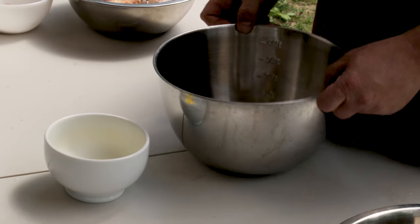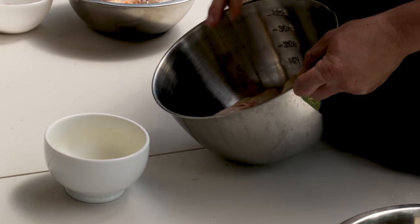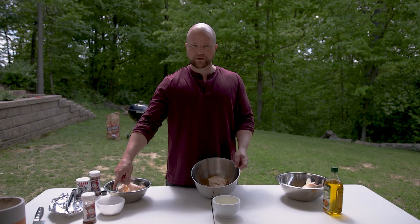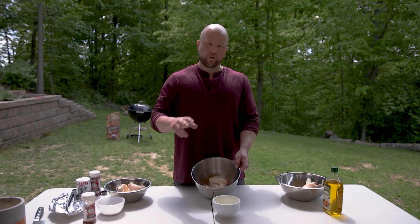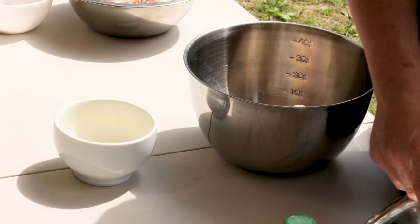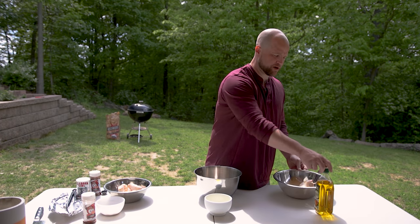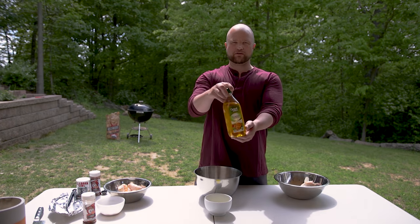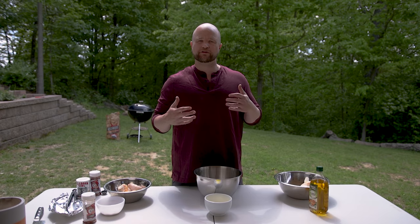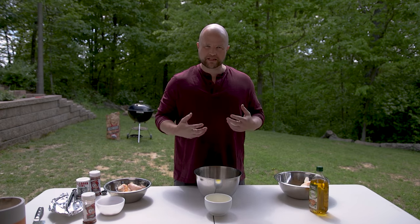Over here we're going to mix butter with the same amount of seasoning — one tablespoon of Rescue Rub to a half tablespoon of baking powder. We're also going to use a tablespoon of rub with olive oil for another batch. The reason we're using olive oil and butter is mainly to try different smoke points to see if that has any impact on the crispiness of the wings.